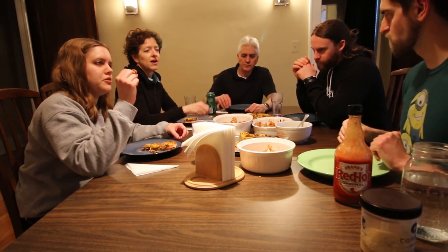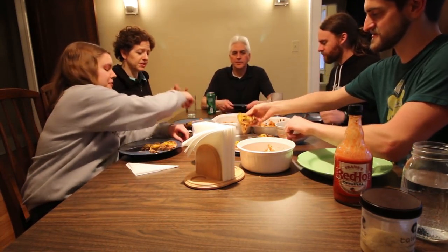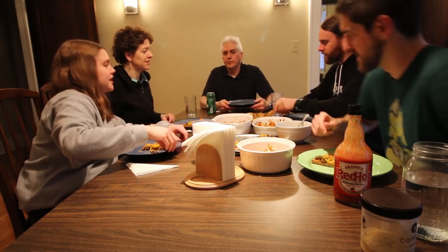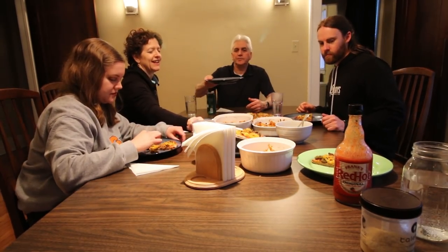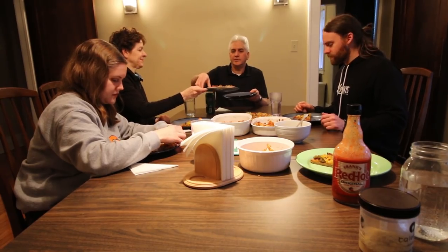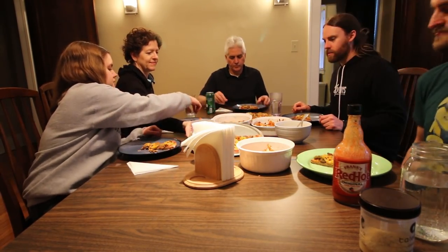You trying to kill me with these mushrooms? Oh yeah, I forgot. I'll take your mushrooms even if I left them — I don't like them, but they're good for fighting cancer. Did someone say mushrooms? It's very shroomy.